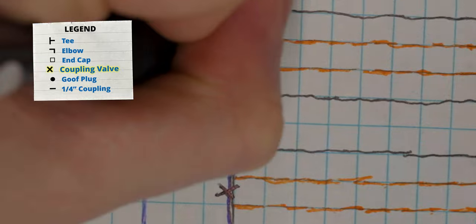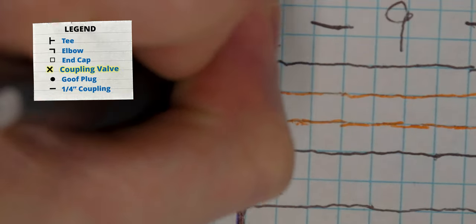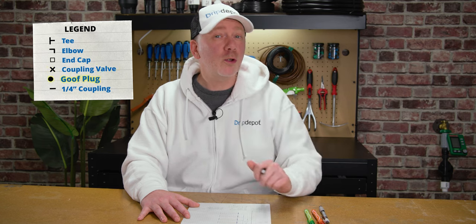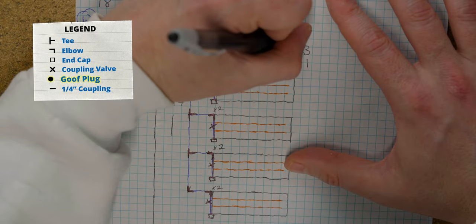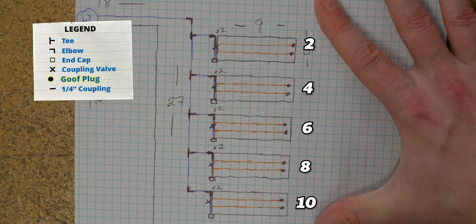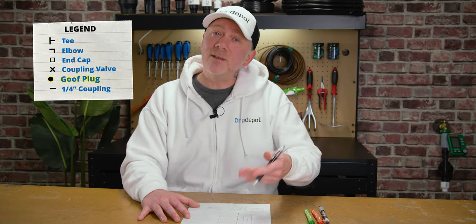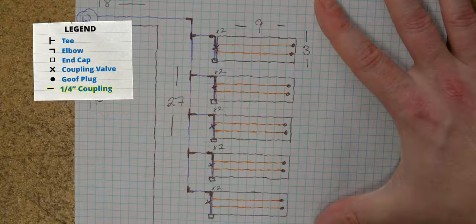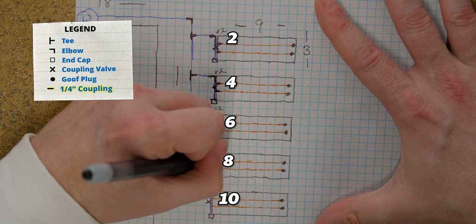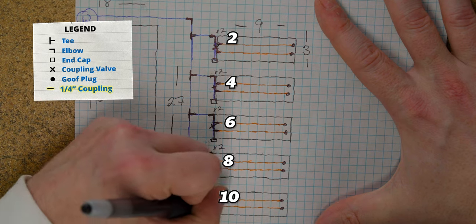Anywhere our main line tubing ends we need an end cap — that's one on each bed for a total of five end caps. And five coupling valves to serve as an on-off switch for each of our individual beds. We know each run of drip line needs an end cap of its own, called goof plugs, so we're going to include ten goof plugs. Likewise, we know each run of our drip line is going to need a quarter-inch coupling to connect it to our half-inch main line. With two lines per bed, that's a total of ten quarter-inch couplings. And while our sketch doesn't call for half-inch couplings, we'll always want a couple of those anyway, just in case we need to make repairs or make a bad cut during installation. So I'm going to include two couplings.